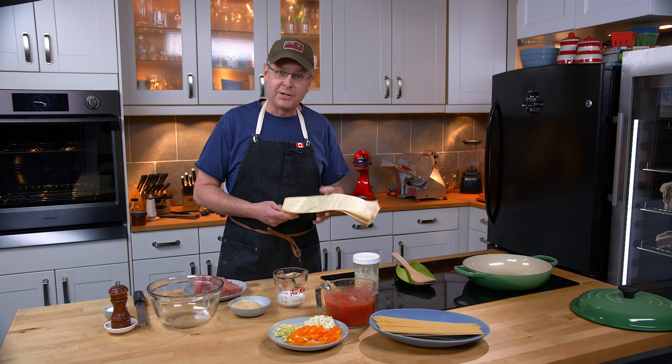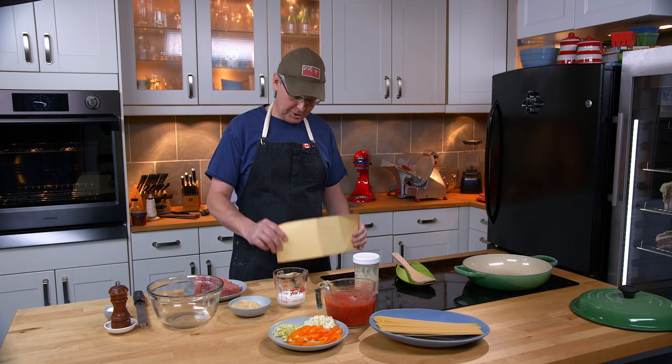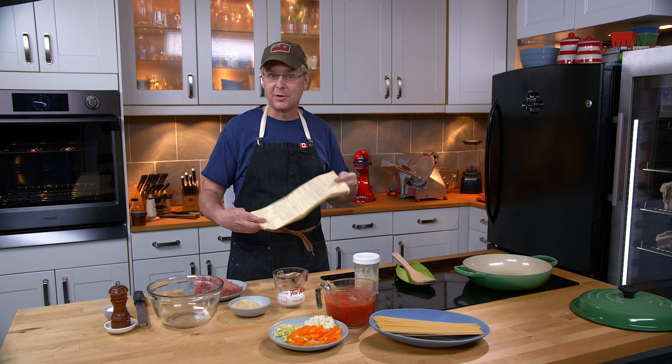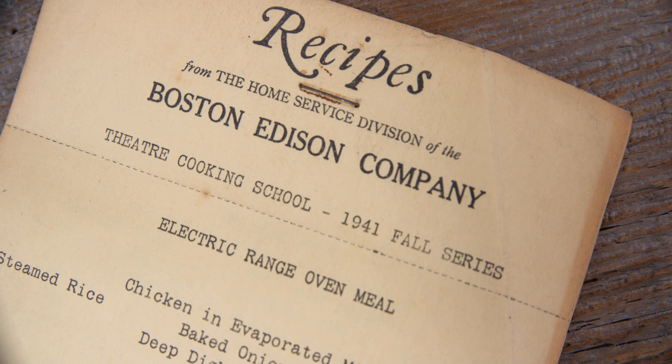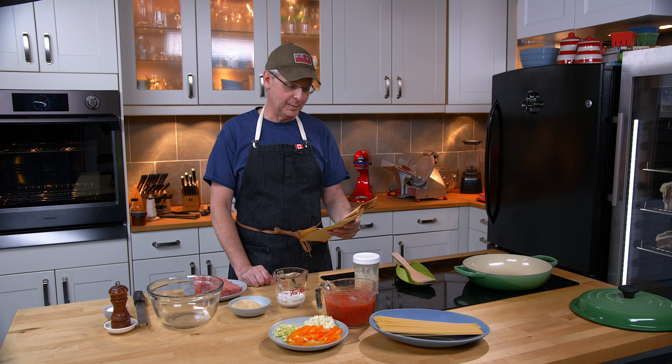Welcome friends, welcome back to the kitchen. Welcome back to Sunday morning and the old cookbook show. Today we're not going to do anything from a cookbook. We're going to return to these recipe sheets — recipes from the home service division of the Boston Edison Company.